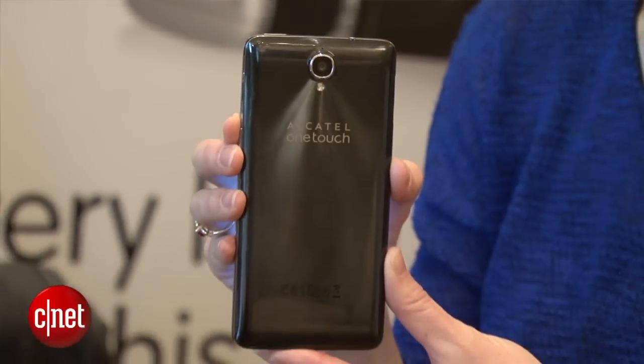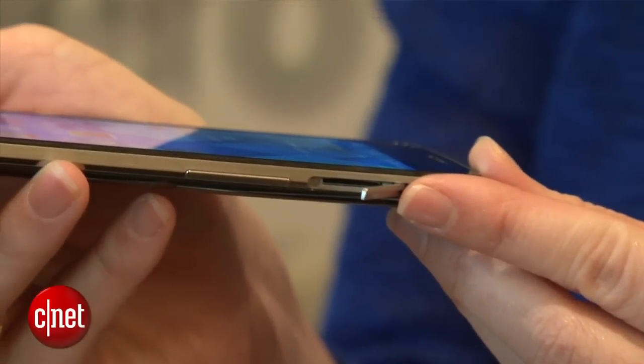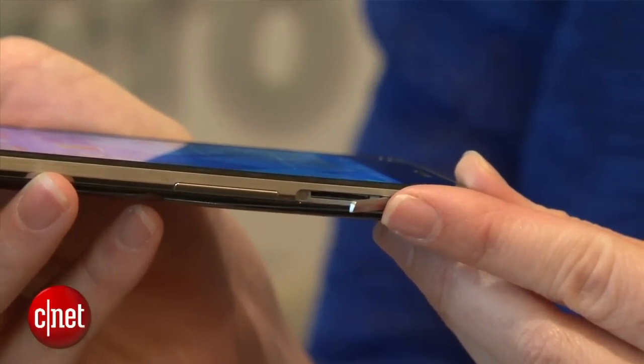This device is dual SIM. You press pretty hard on the sides to open up the SIM card slots, but after that, it is very easy to close.